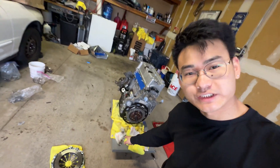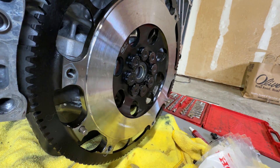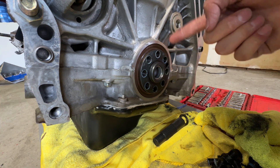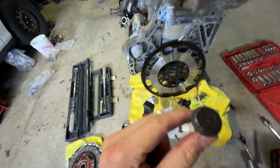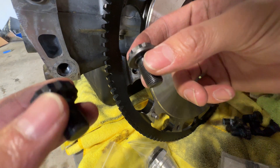Without wasting any more time, let's get to installing the OEM pressure plate bolts and flywheel bolts. While we're back here, we did also replace the rear main seal so that if it ever leaks we don't have to pull the transmission off again. Now that we have the bolts off, we're going to see if this is actually a real issue or a myth. We have an OEM bolt and an ARP bolt — let's put them side by side and see if they're actually different lengths.